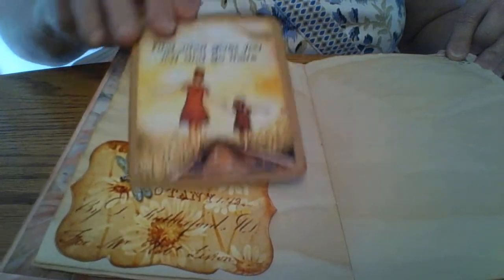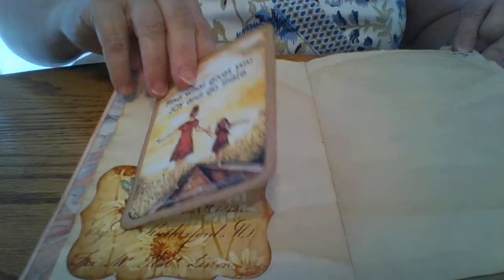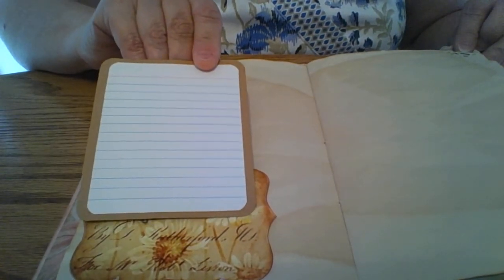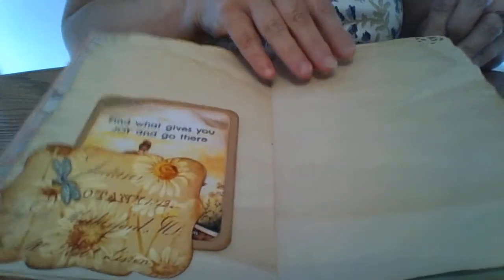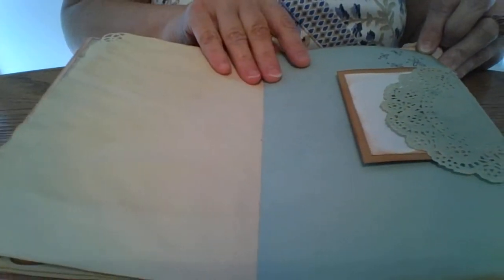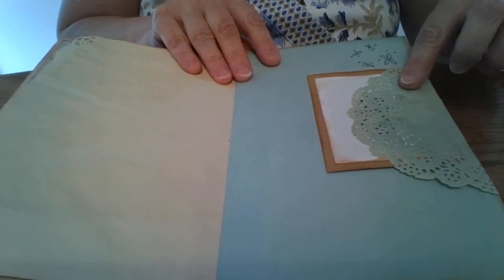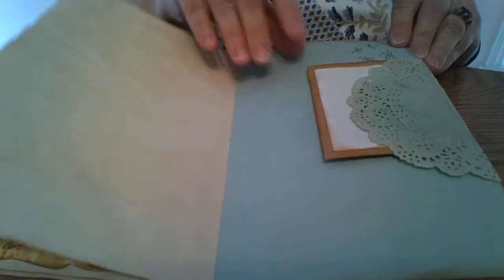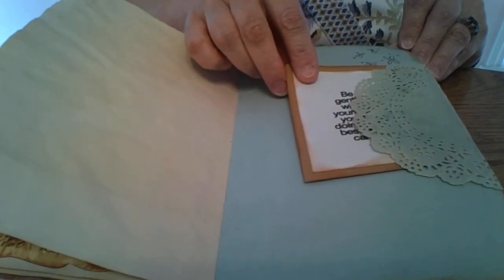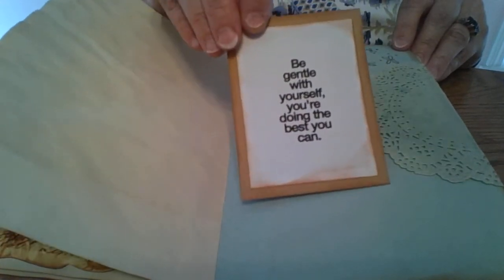This is a quote that I found on Pinterest that I thought would be nice, and on the back of most of those cards I added a little file card for journaling space. My friend is not a junk journaler — she doesn't know anything about junk journals, so this will all be very new to her. Here's a doily that I sprayed with Tattered Angels, and another little butterfly stamp, also I believe from Stampin' Up, and another quote.